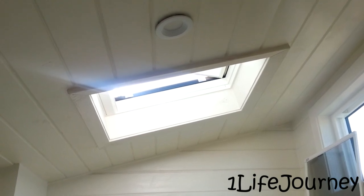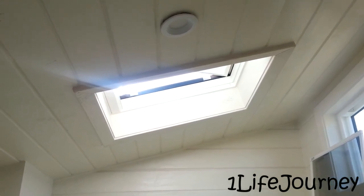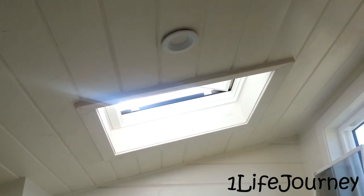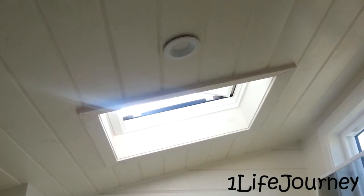Over here on the other side — kind of hard to see because of the light — you can see there is a skylight up there and it's all trimmed out. We're doing the same thing with the ceilings, giving them a quick putty job and repaint to fill all the nail holes.